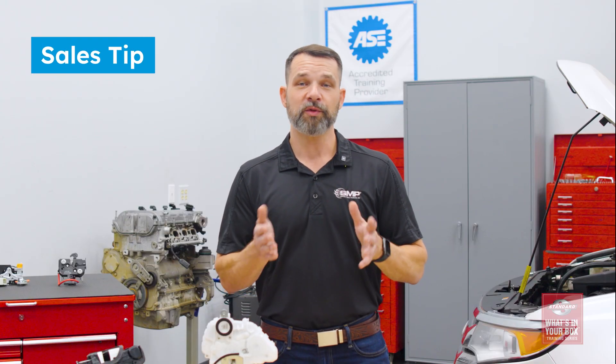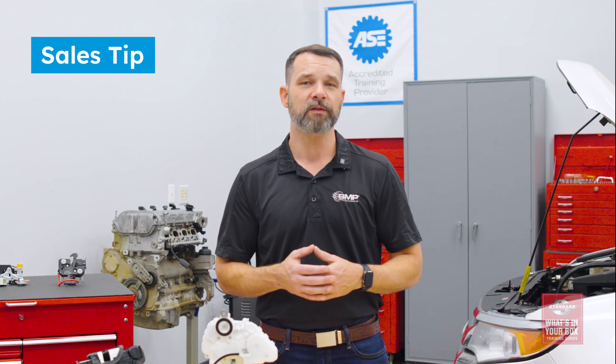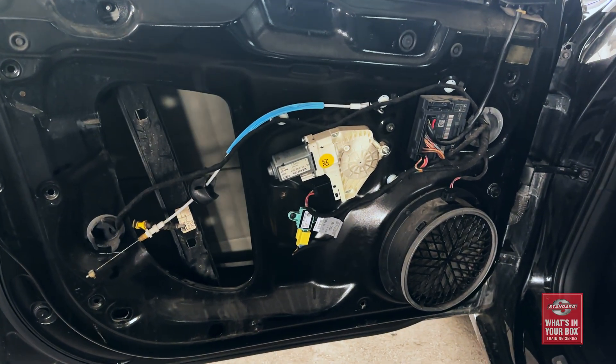Here's a quick tip: when you're selling a window lift motor, especially on the driver's side of a higher mileage vehicle, remind your customer about their door lock actuator. The door panel is already removed, both components are the same age, and it's possible that the same thing that caused the window lift motor to fail could very soon cause the door lock actuator to fail.